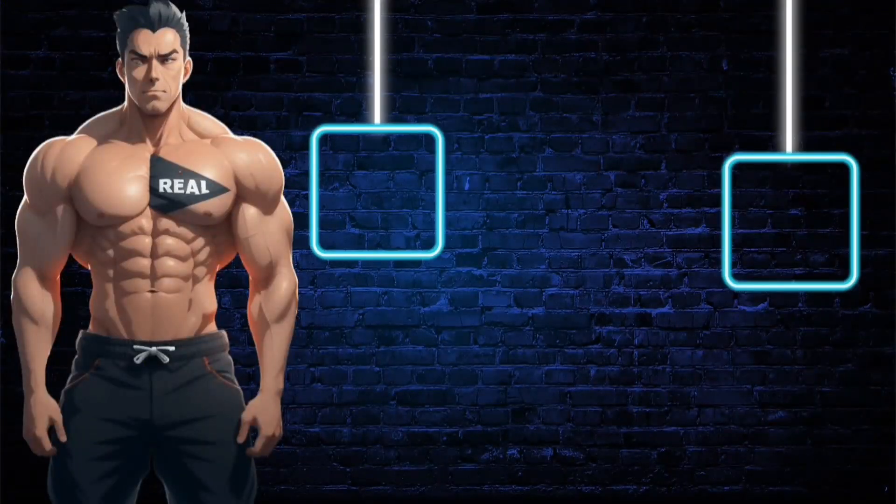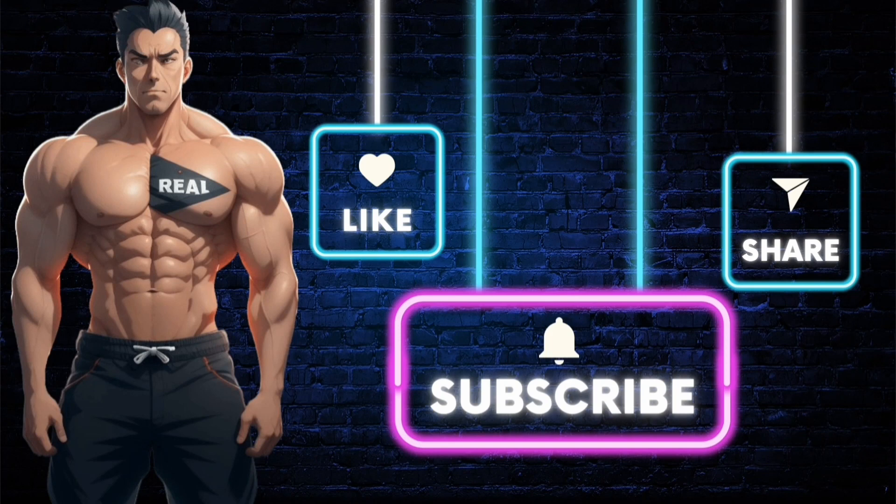Make sure you subscribe to the channel so you don't miss out on future videos like this one. Like the video if you enjoyed it, and if you want the product shown, just click the link in the description. Stay real.